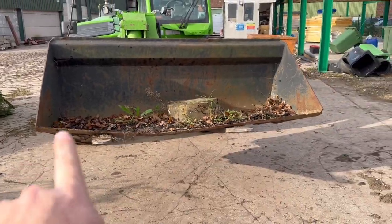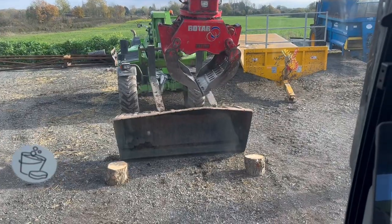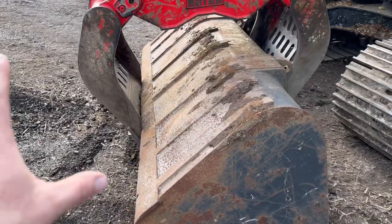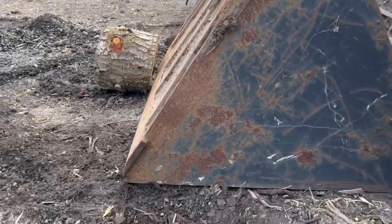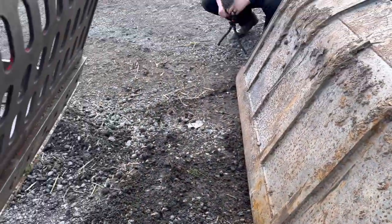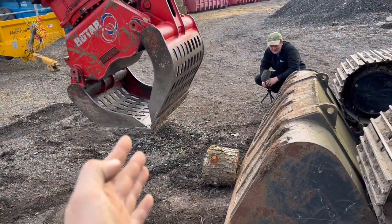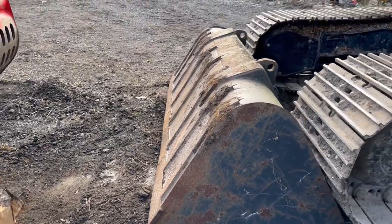That's just how bent the bucket is, but we're hoping with the weight of that we can get it something like. I'm just going to put a little bit of weight on with a grab and try it. So it turns out the grab's just got enough power actually to push it straight by picking a hold of it. We've nearly got it straight. There's just a little bump there, so I'm just going to push it with this log. I thought I'd need the bucket on and have to hit it really hard. As it happens, it's just gently squeezing. It's doing it. You could use that as a spirit level now, couldn't you?